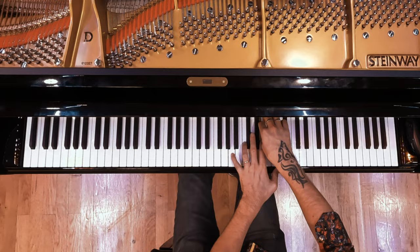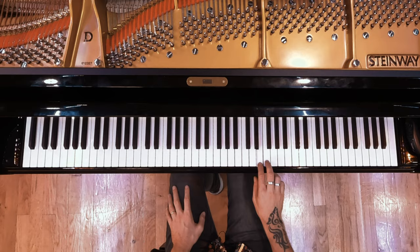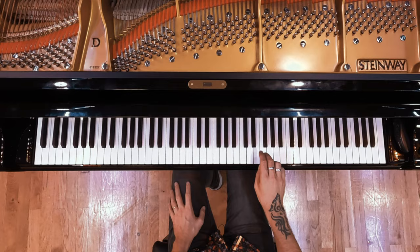Finally, the long-awaited tutorial for my version of Cornfield Chase by the legendary Hans Zimmer is here. The beginning — the right hand's doing this, all the way through.